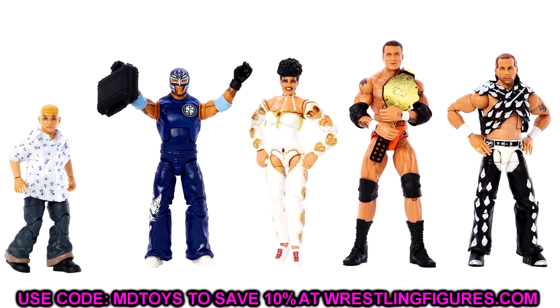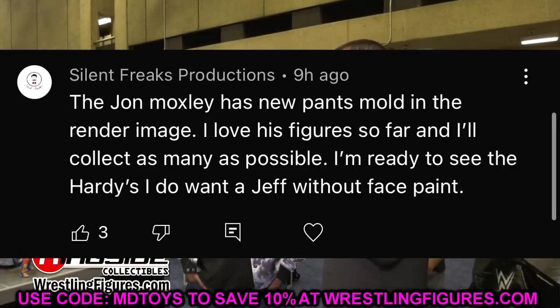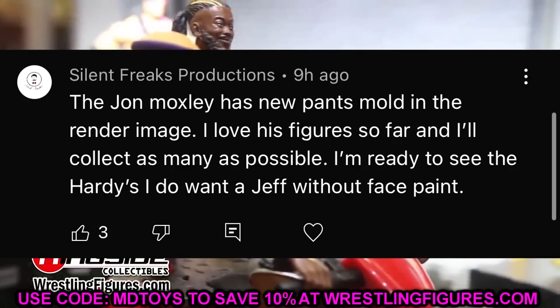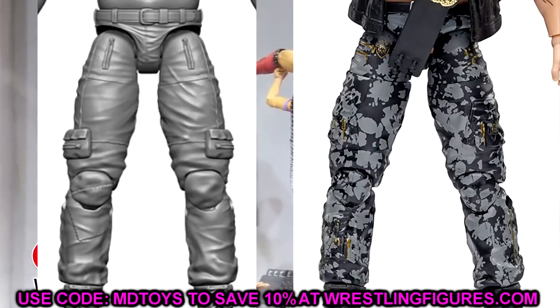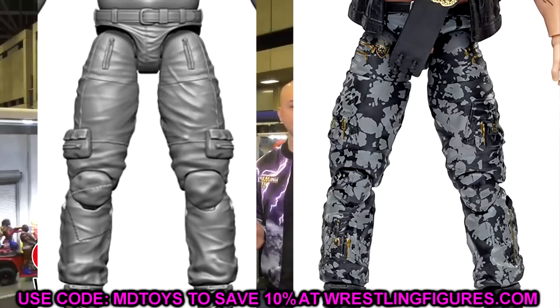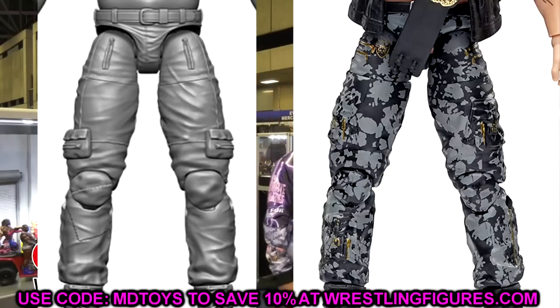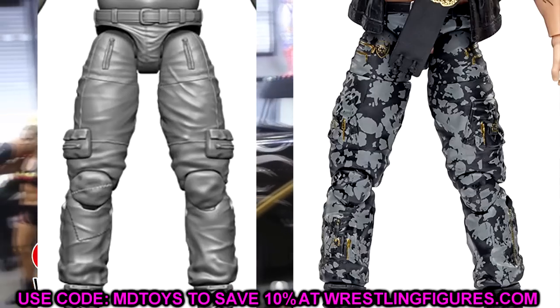For the random shoutout, it goes to Silent Freaks Productions, who pointed out that John Moxley has a new pants mold in the render image from Series 12 of the Unrivaled series. Looking at it, it does look like new pants — he's got lowered pockets, zippers on the pockets, no little mini pockets under the knees, and some patches. So maybe this new Moxley figure will be a bit shorter and more height-accurate than previous versions. It comes with a cool shirt and should be a really fun figure — hopefully the head sculpt looks great too.